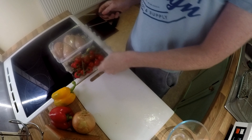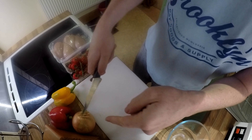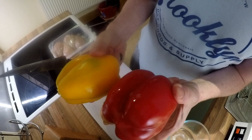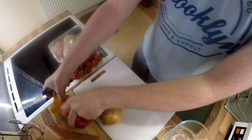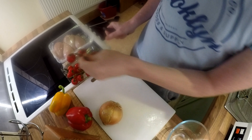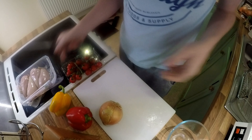Right guys, I'm going to start. I'm going to do the veg first, which is one onion, a red and a yellow pepper. I'm going to throw some cherry tomatoes in there, and then some chicken at the end. So let's get chopping.